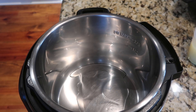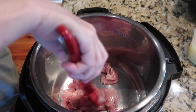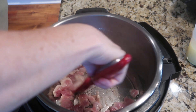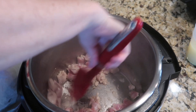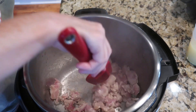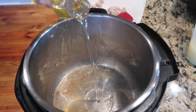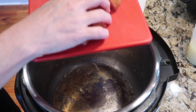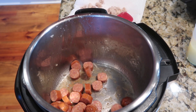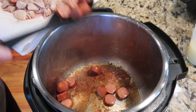I always turn my Instant Pot on to sauté and let it heat up until I can feel the heat, then add oil until it ripples. I sautéed the chicken first — I didn't cook it all the way through, just browned it on both sides with a little pink left in the middle. I scraped as I went to get as many bits up as I could, then removed the chicken, added a little more oil, and browned the sausage pieces.